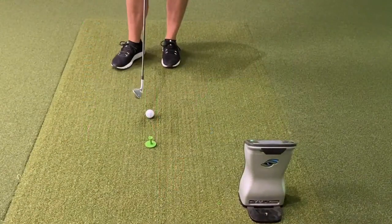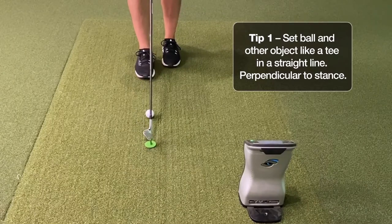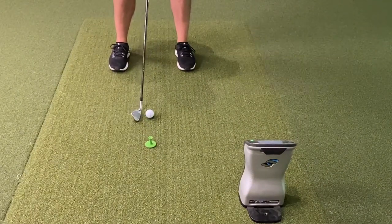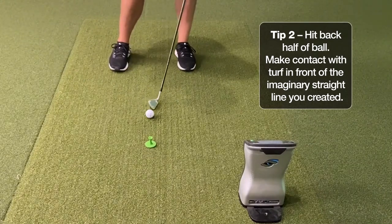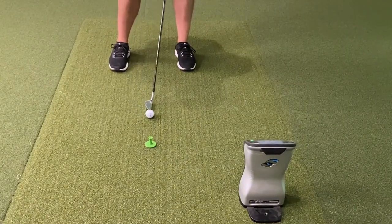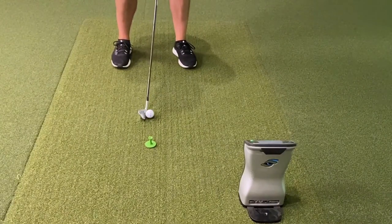To set up properly for this drill, we want to make sure that we have our ball that we're hitting and another object — either a tee or another golf ball — straight in line, perpendicular to our stance. What we're trying to do is watch the back half of the ball and hit down and through into the turf, making sure that contact with the turf is in front of this imaginary line. When you notice the PGA pros take a divot, that divot is always out in front of that golf ball. So let's see if I can hit the back half and make contact with that turf out in front.